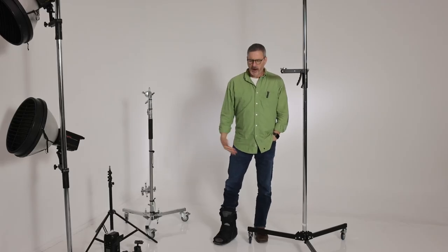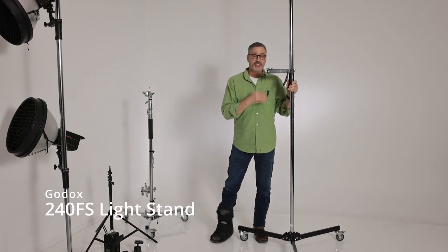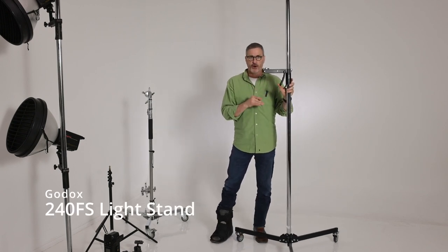Hey guys, Gary Box here. Pardon me for hobbling around a little bit but I kind of injured my foot so we're gonna do this in a boot. I want to talk about light stands today. This is the Godox 240 FS and this is a great stand — the stand I prefer — and I want to talk about why.